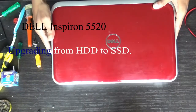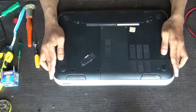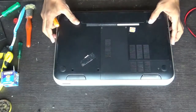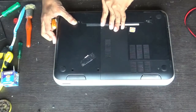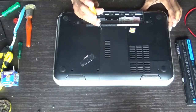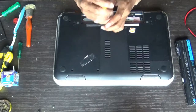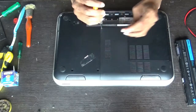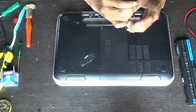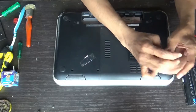We'll replace the old conventional mechanical hard disk with an SSD. After removing the battery, just unscrew the panel — the RAM and hard disk compartment door.